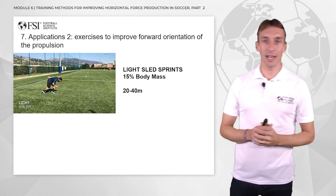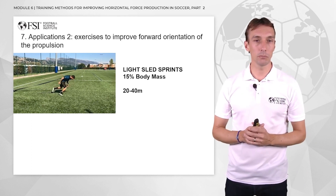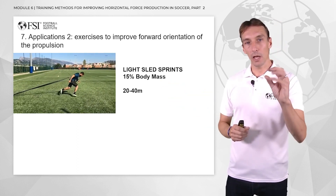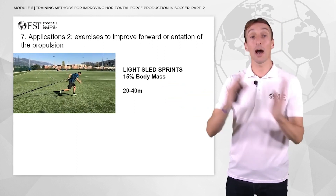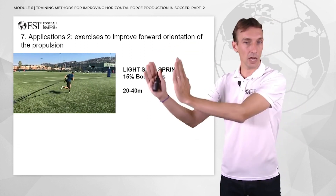Why? Because when you use light sleds — for example 15% of body mass in this video — you can work on a 20 to 40 meter distance, and you will have the player working at a high velocity. So he will work on pushing forward at a high velocity.